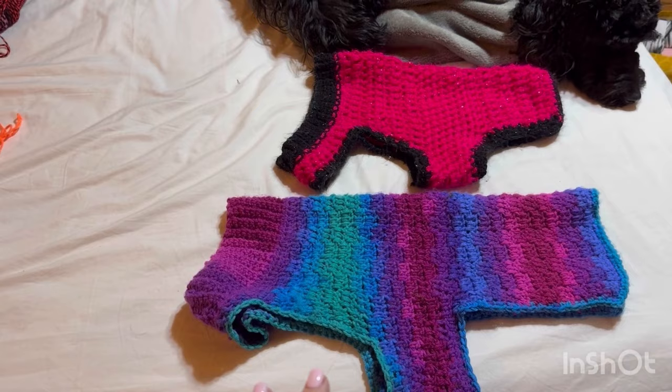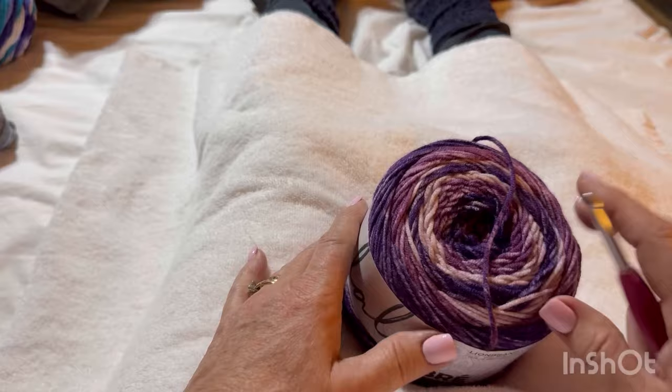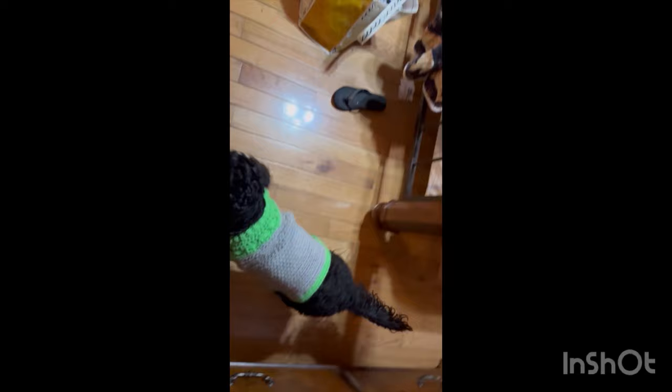I'm improvising here in the cabin in Pigeon Forge. For the tutorial I'm going to measure how I want this around her neck. I brought it down by her chest and it's right at 19 inches. For the length, I want it to be 15 inches. Now I've got to find the center of my cake.